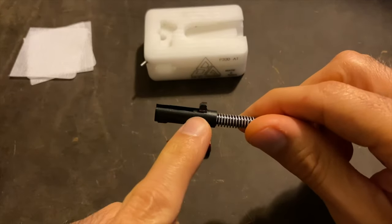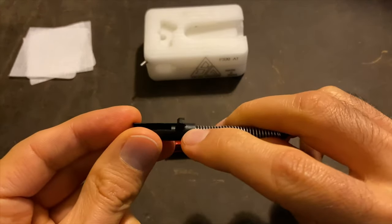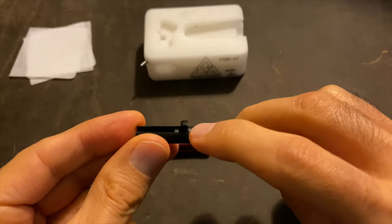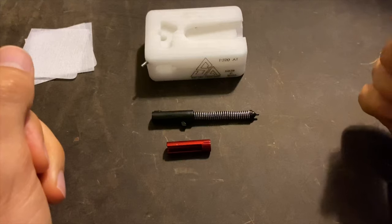Once I take this part out from underneath this spring capture, I'll be able to show you how the plastic piece on mine is already kind of bent. That'll be a good example of why you want to do this upgrade.